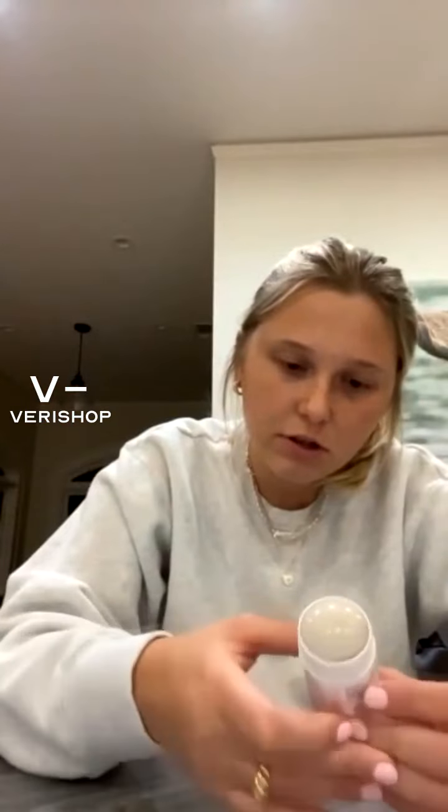It says: apply the stick directly onto damp skin. Your skin does have to be wet, but not really wet — like after washing your face or getting out of the shower. Then use circular motions and add water to your face. I honestly just wash my face, use this, then kind of wash it again into a lather, and rinse thoroughly.